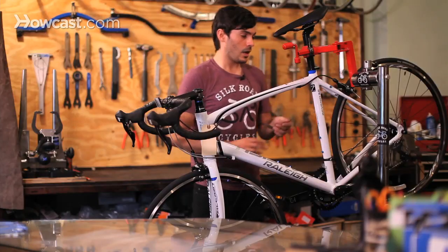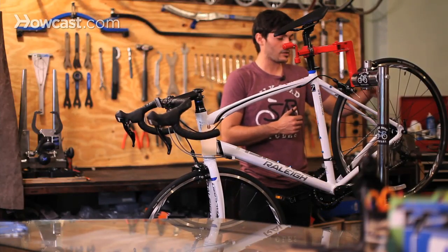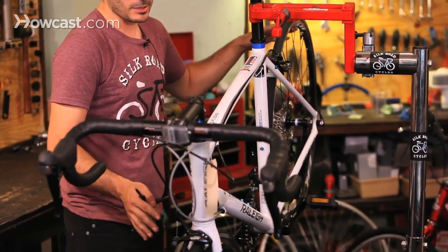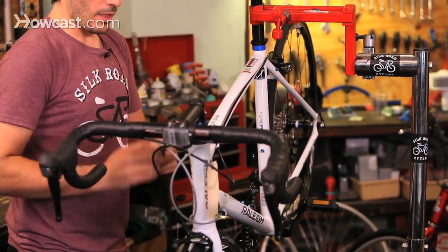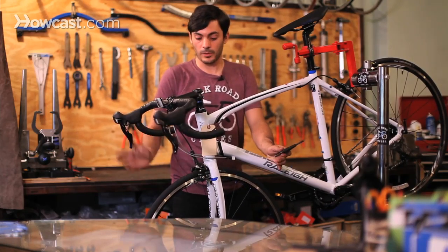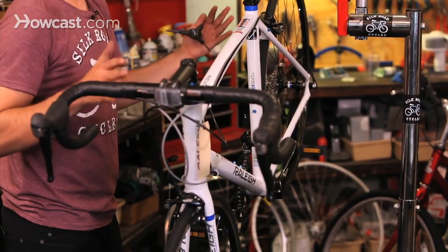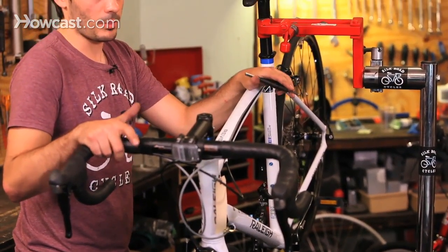If you do have a freewheel or something like that, we'll grease the freewheel threads, grease the quick releases — basically grease everything that needs to be greased — and put it back on the bike. Then we adjust your brakes to make sure they're working properly, that they're hitting properly, that your brake pads aren't worn out, and basically look through the entire bike to make sure everything's tight and working properly.